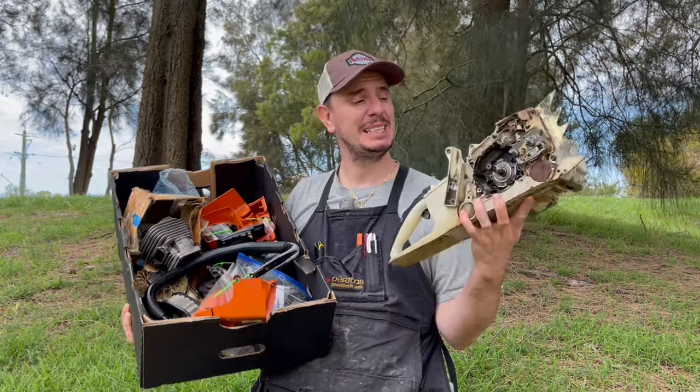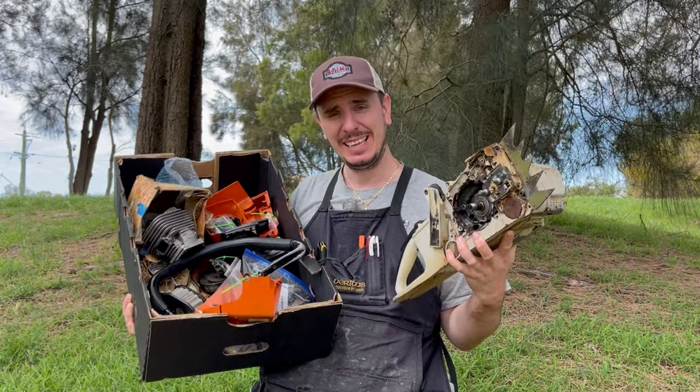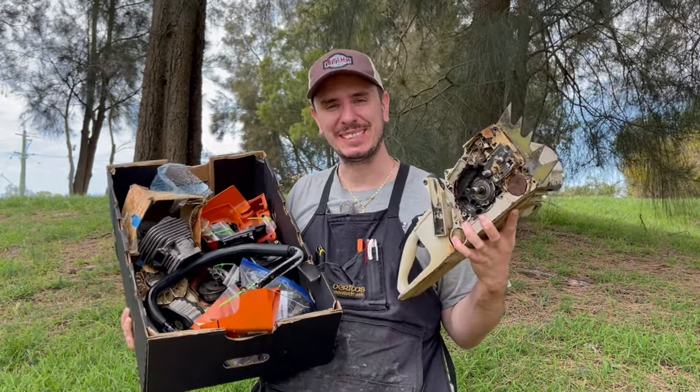In today's video we're going to completely disassemble and rebuild a Stihl MS660 chainsaw that's in serious need of some TLC.